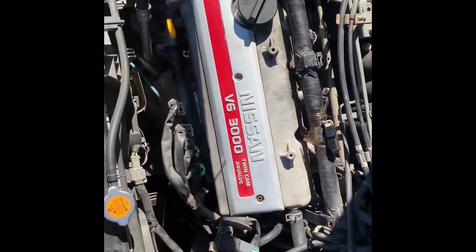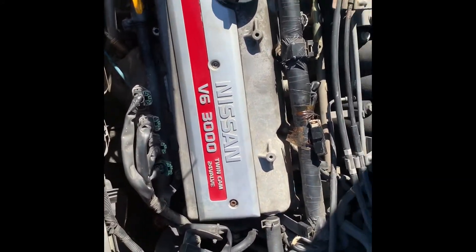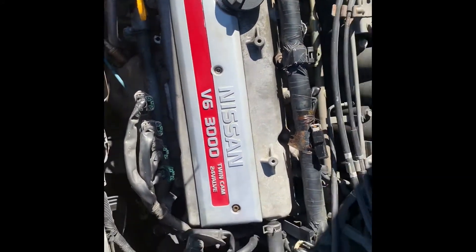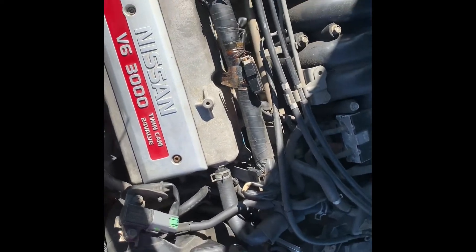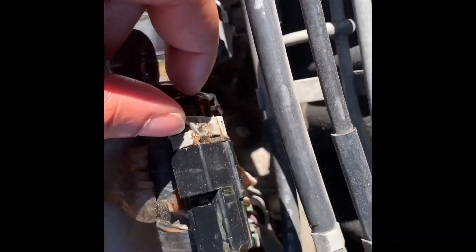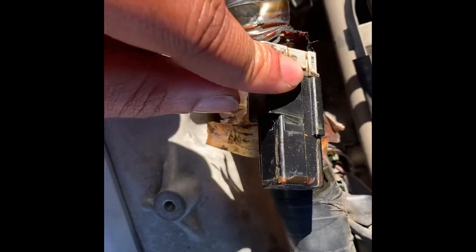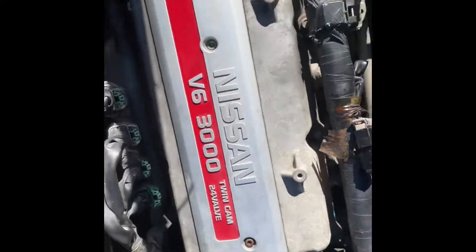Alright, so there's a misfire code that popped up on these Nissans, 3.0 motor. Gonna try to fix that today. Changed all the spark parts and stuff like that of course, but didn't seem to notice this guy wrapped up in the fuel rail with all this tape and stuff. So let's try to fix that.